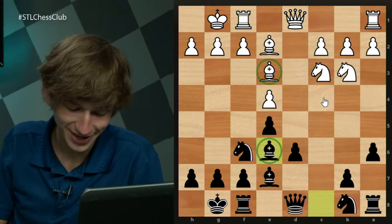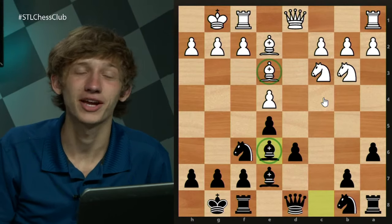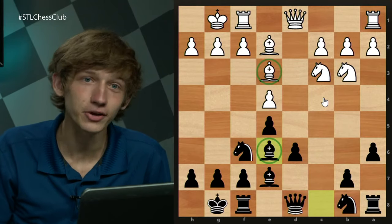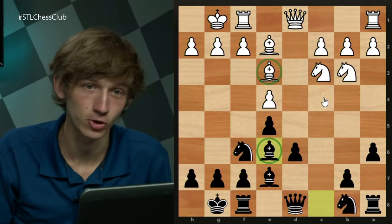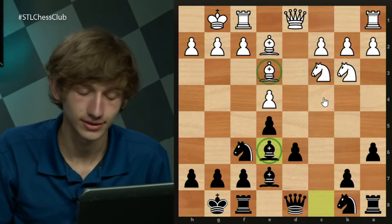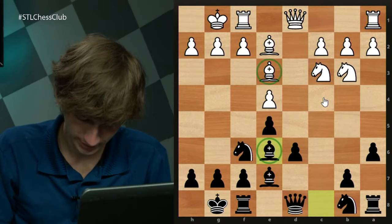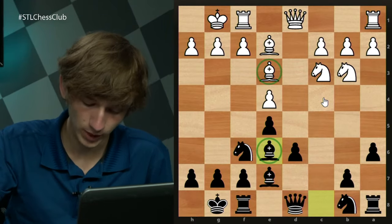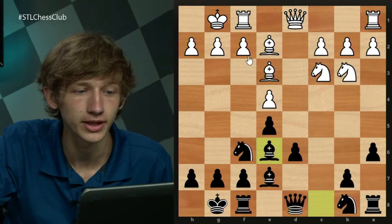So is it better to play black or white in the Najdorf? In most cases it's better to have the white pieces because white moves first, but the Najdorf is one of the most well-respected openings — and as they say, chess is a draw. Muhammad says white will lose the tempo when we take, and that is totally accurate.